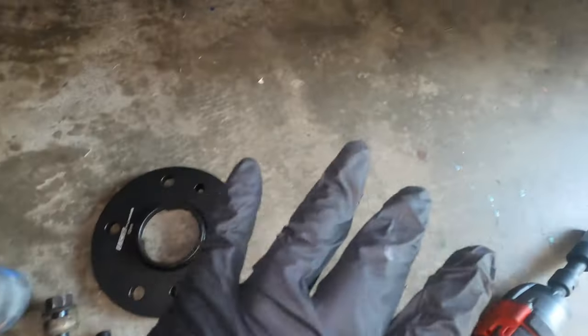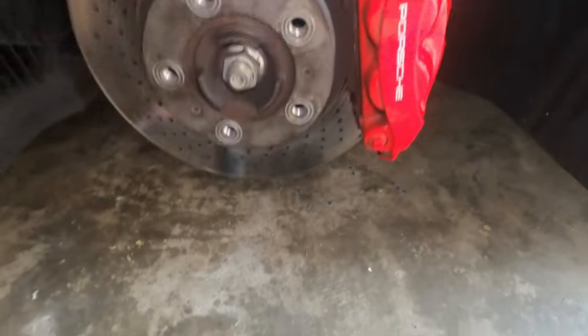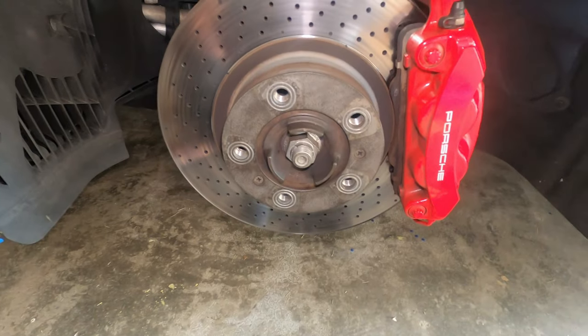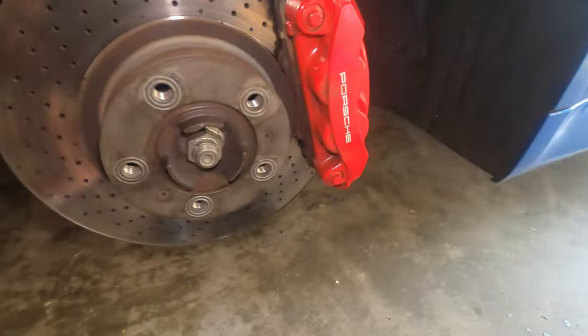Make sure that you have all of these things done, and you won't have any issues with the wheel coming off or shakiness while driving. Now let me finish up the back and show you the finished product.